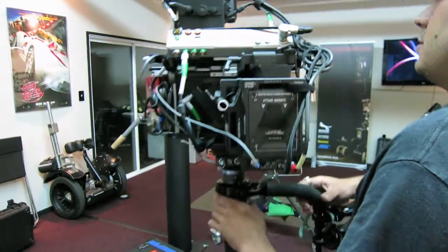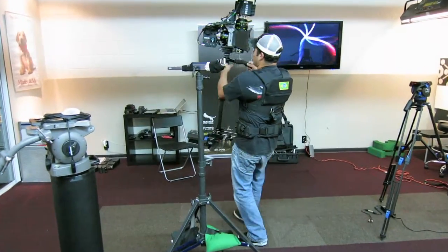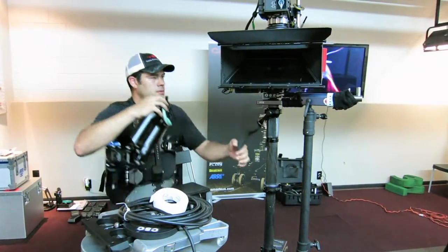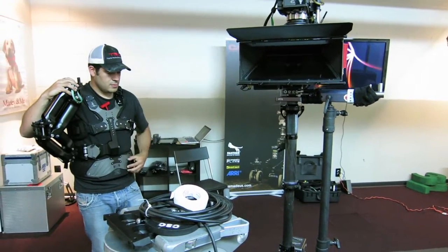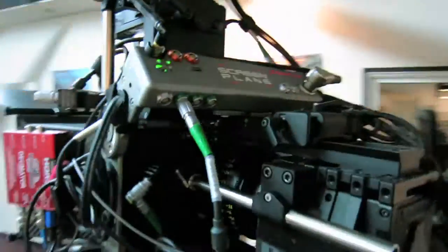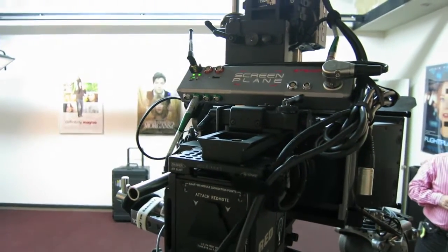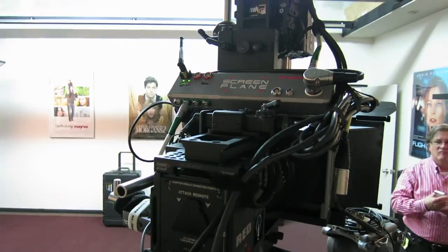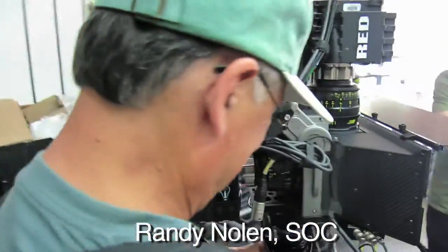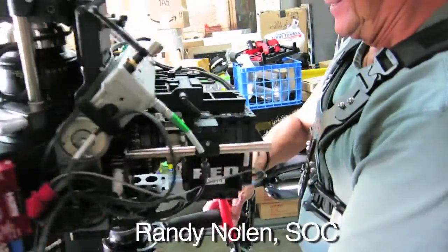My first impressions were great. It's by far the best 3D Steadicam rig on the market — cinema quality, obviously. We're going to replace a few parts so it's going to be less noisy. These are LDS Ultra Primes, so they're a little heavier even. But the fact that you can spin it around — that's pretty impressive.